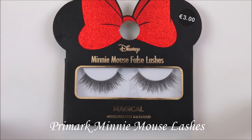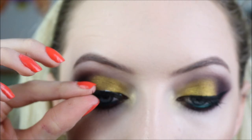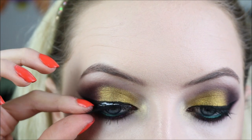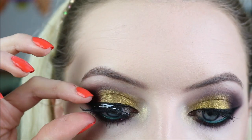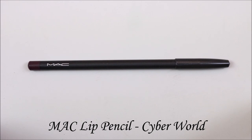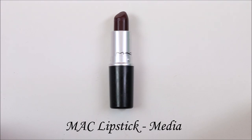I decided to finish this look off with some lashes - these are the Primark Mini Mouse lashes. Yes, Primark have a Disney range of lashes, and they do have Mini Mouse lashes, so I just had to buy them. They are actually really really nice once they're on. On my lips I used MAC Cyberworld Lip Liner - I just forgot to film it - and MAC Lipstick in Media. And that's your finished look.